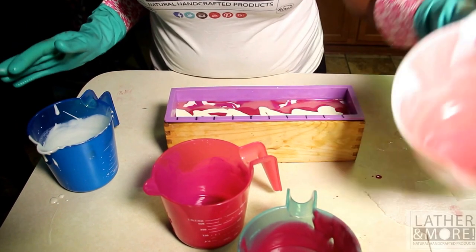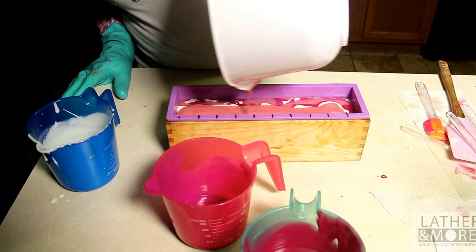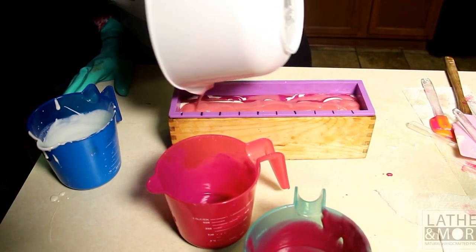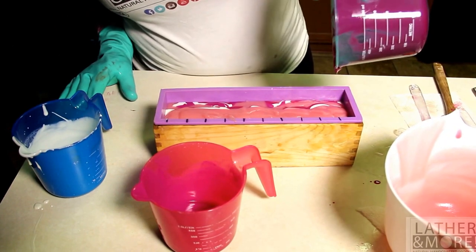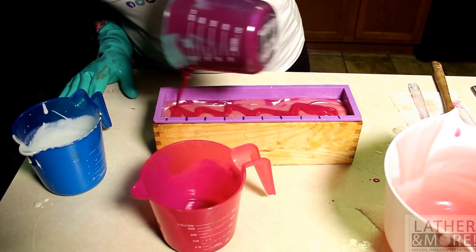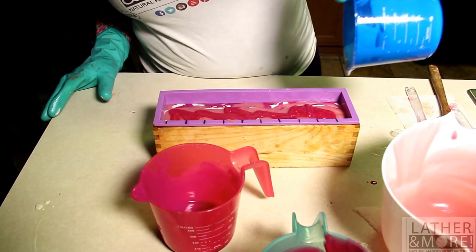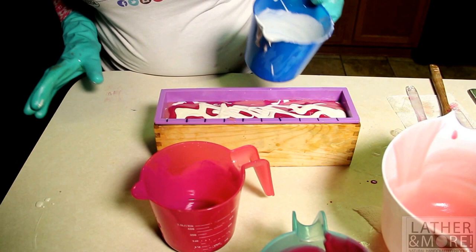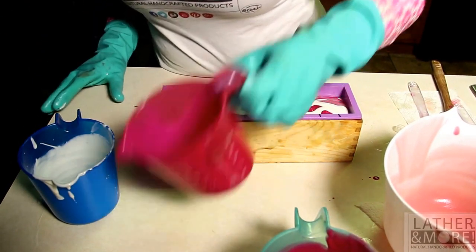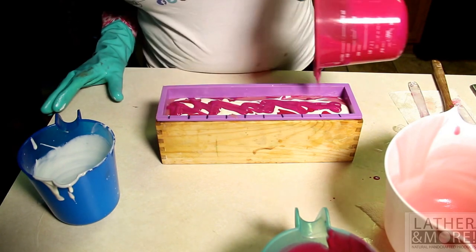I don't know about you, but I hate air bubbles. It's something about it that just really bothers me. I like a smooth soap — a really pretty smooth soap.